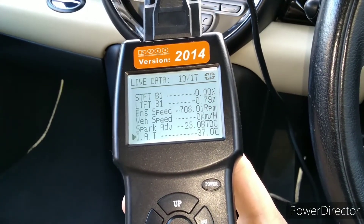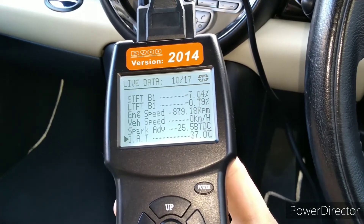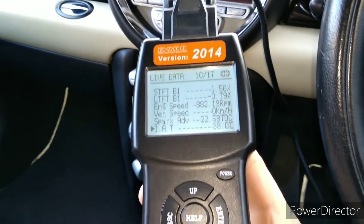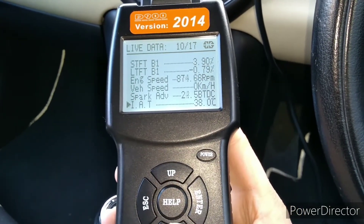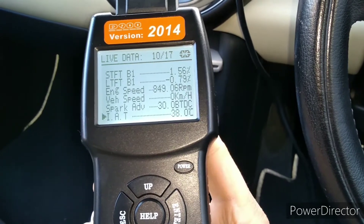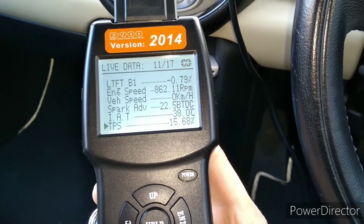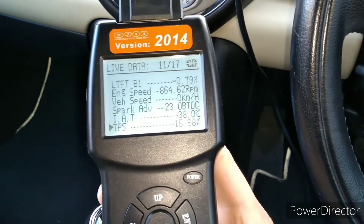Intake air temperature is showing 37 degrees, but that's partly because of heat soak since the engine is hot. The actual outside temperature at the moment is about eight and a half degrees. If you had just started the engine from cold, the intake air temperature reading should actually match the outside temperature, but if the engine is hot, it's not unusual for the IAT figure to read higher like it is here due to heat soak.